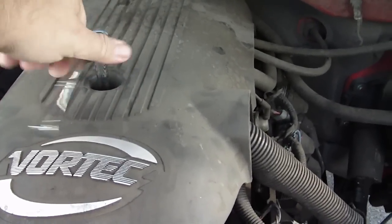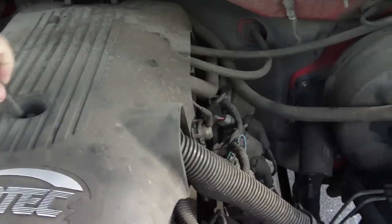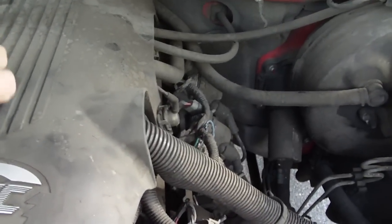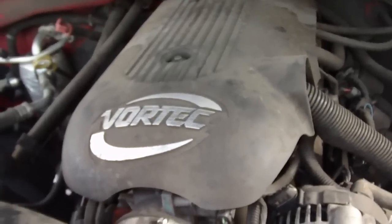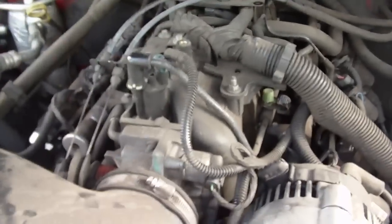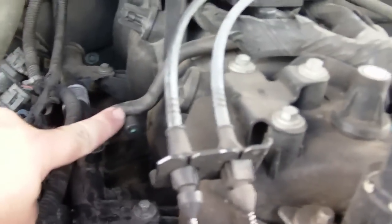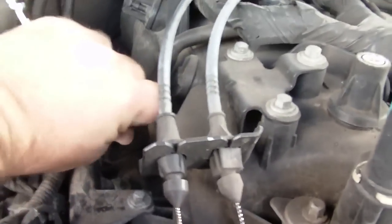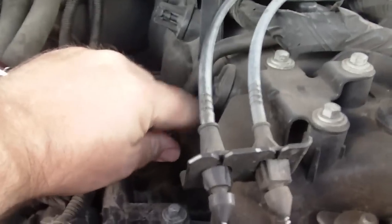I'm going to start by loosening up the bolt here — it's not on very tight. I've got the bolt loose, and then what you do is lift up and kind of pull it back. Then you'll see a couple of different things on here, but where you test your fuel pressure is right here — this little nipple right here. Go ahead and unscrew it.